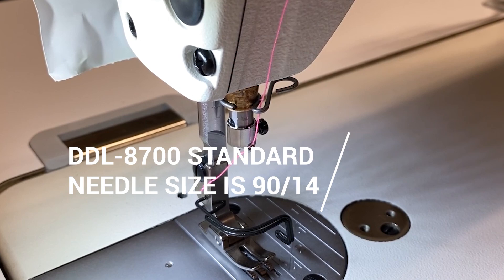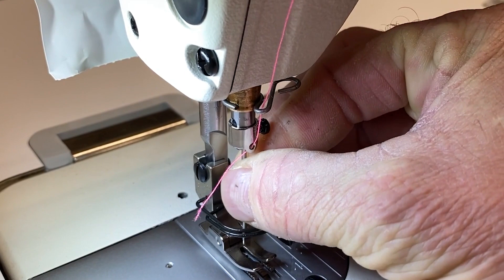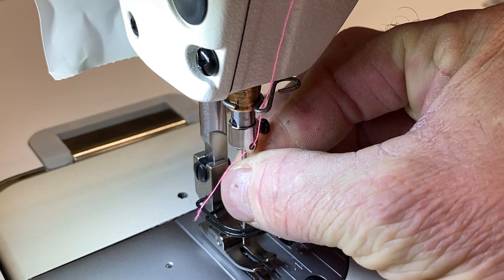You're just watching our technician twist the needle so that the scarf is facing the inside of the neck of the machine, and you can just watch him tighten down that needle.